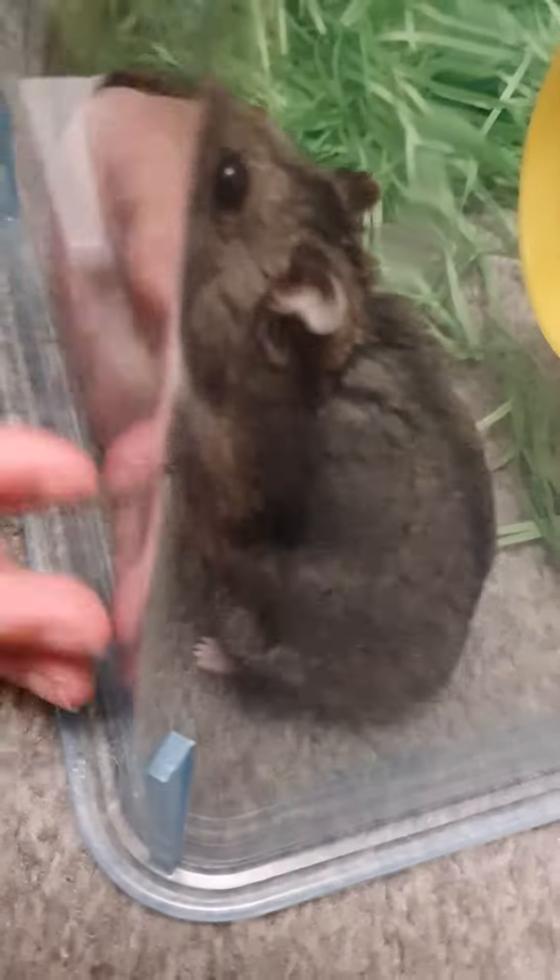Hi guys, welcome back to a new video of Shivy Bars. Today I am here with a new friend. I am here with my little Rollo — oh hi Rollo — and his sister, and Maddie.